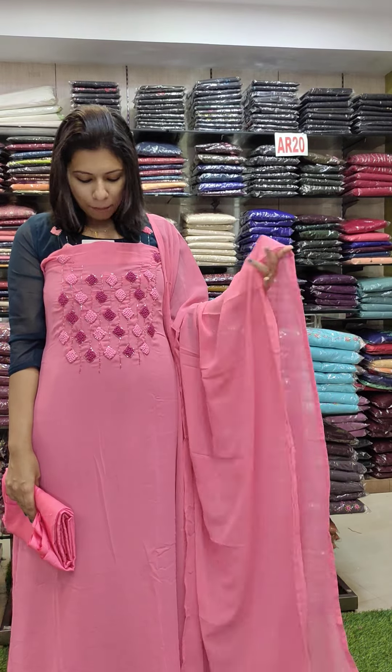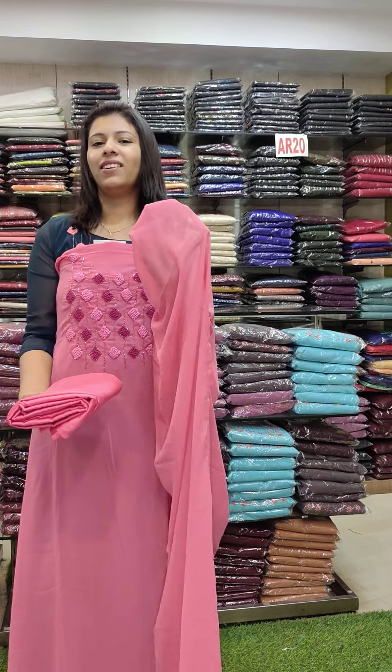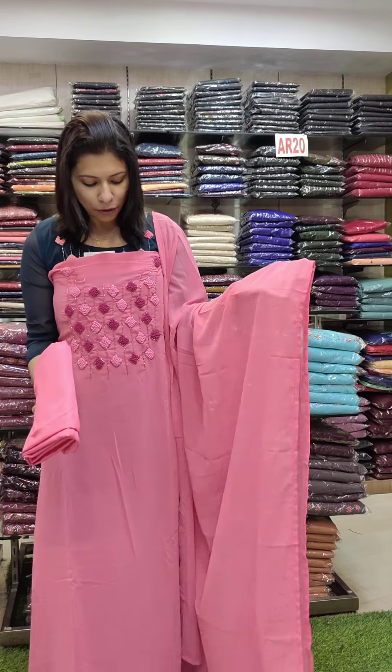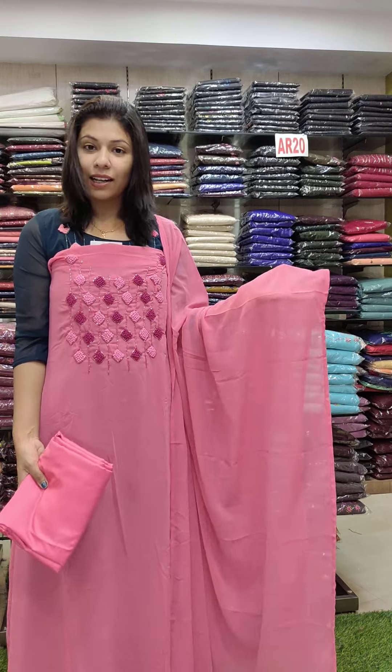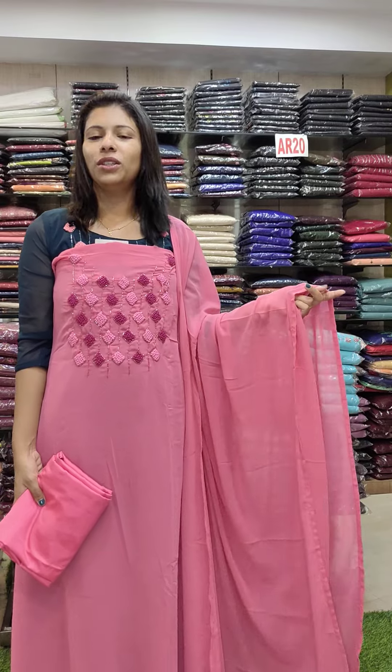The next one is a good pink shade. The pink is a good combination. All of the shades are good — it's a good pink shade. This type is very colorful. It's a good pink shade. 1380.